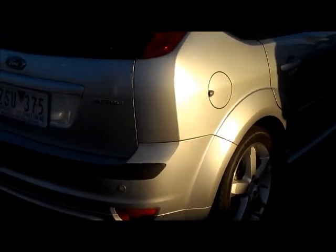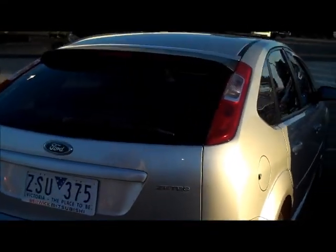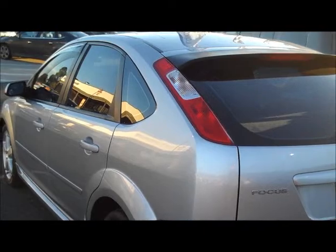Coming around to the rear of the car, the tailgate has a minor little blemish which will probably polish out. It does have reverse sensors standard. The car's in quite good order — not a scratch really on it.